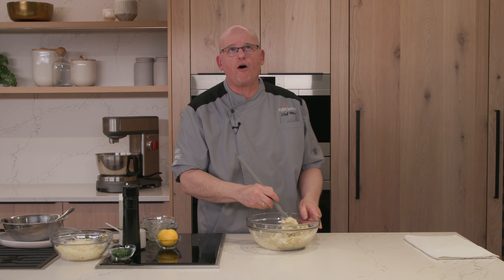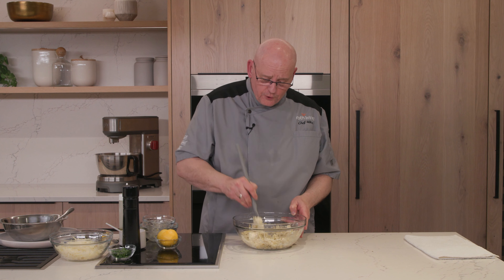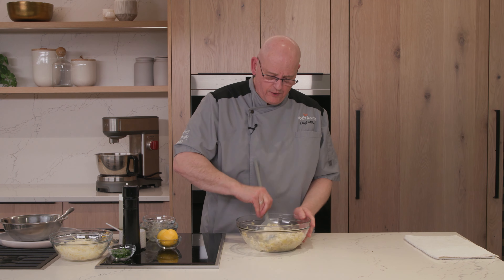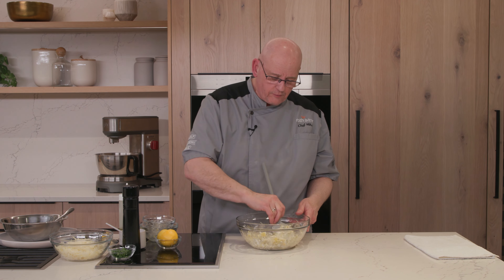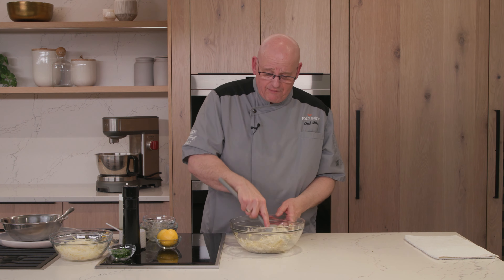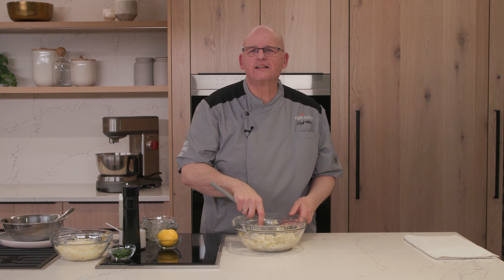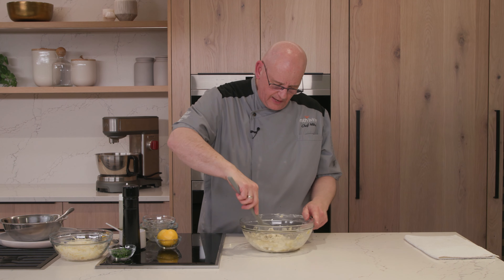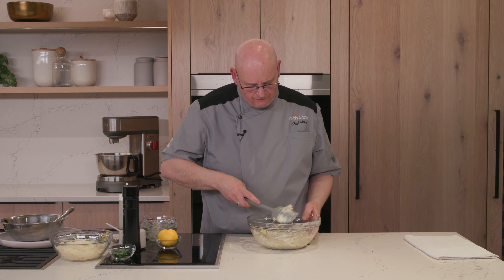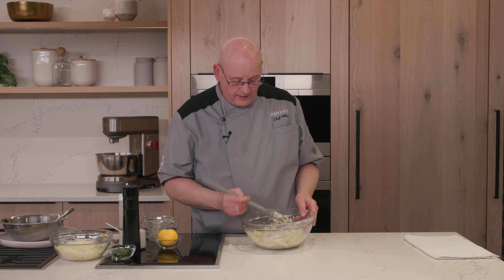It is an instant-on broiler, so you typically don't need a very long preheat time — usually two to three minutes is enough. It is a closed-door broil, so the element will not engage unless the door is completely closed. We're going to select quick start and then broil. There are three presets: high, medium, and low, which equate to about 550, 450, and 350 degrees. You should also place your rack in position five before you hit start. Mine's already in the right spot — one rack position down from the top. I'll hit start and let the oven preheat.